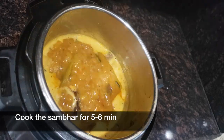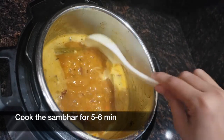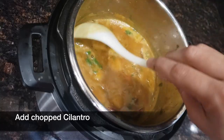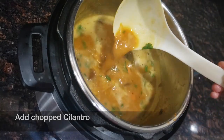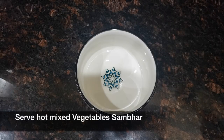If you want, you can add 1 tsp of lemon juice. Once it's done, cancel the sauté button and add some chopped cilantro and mix well. Our hot mixed vegetable sambar is ready to serve. Serve it with idli, dosa, uttapam, or rice.